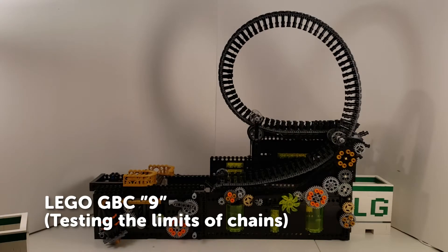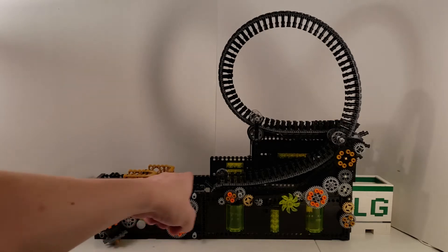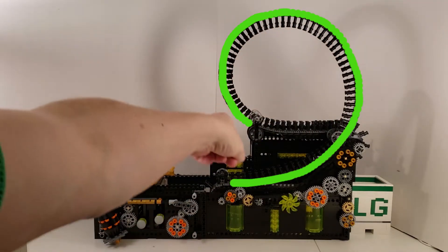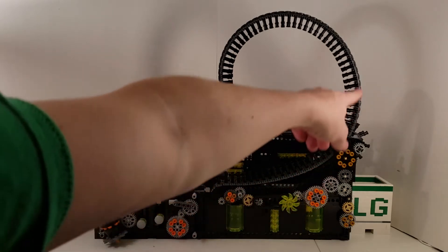Hey all, in this video we're going to be having a look at a brand new module of mine, simply called GBC module 9. If it's not immediately obvious where the title came from, trace your eye around this shape here and you'll see the balls form a rounded 9 shape. At one point I was thinking about calling it Möbius, because it does have a Möbius strip-esque pattern.